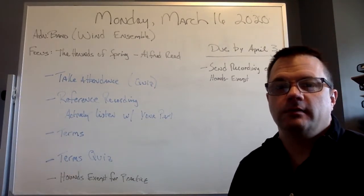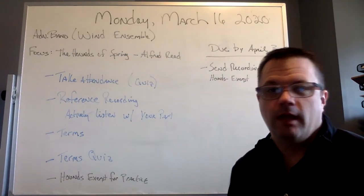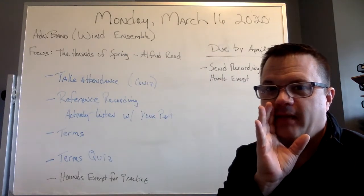Hi, everyone. Good morning. Today is Monday, March 16th, 2020. It's really Sunday, but I'm going to say it's Monday.